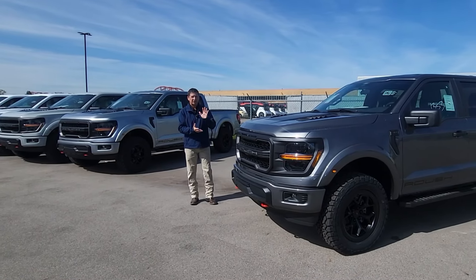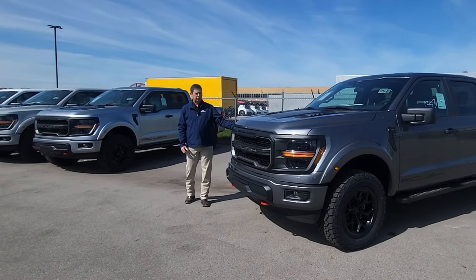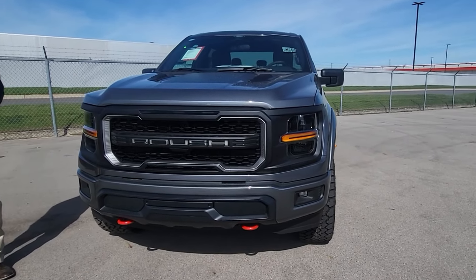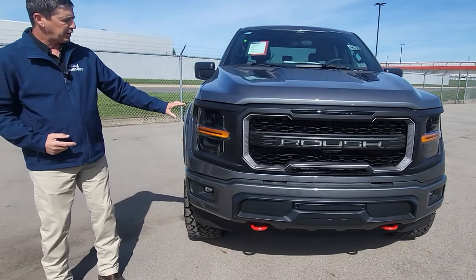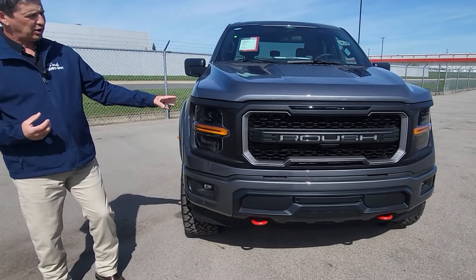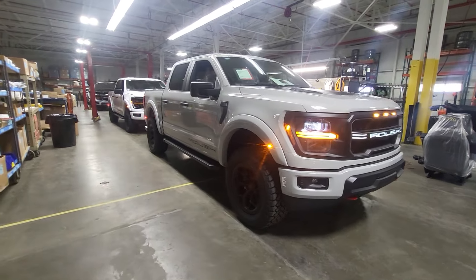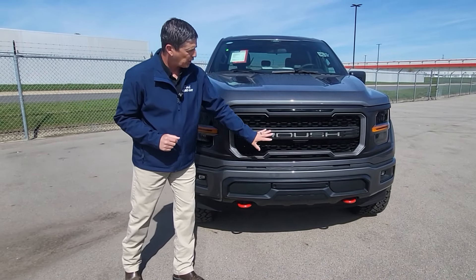Starting here at the front — probably everybody is excited about this new grille design for 2024. I'm a big fan of the coast-to-coast grille that you're going to see on the STX as well as the XLT trim. It is a full grille replacement — they've actually replaced the whole thing with their grille. In the grille you still have your markers, and they actually light up right there incorporated into it.